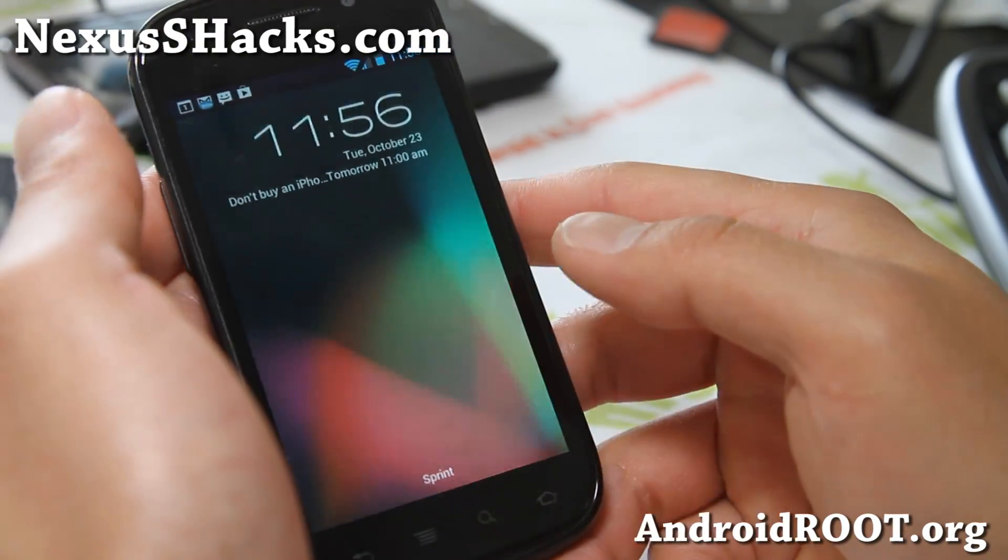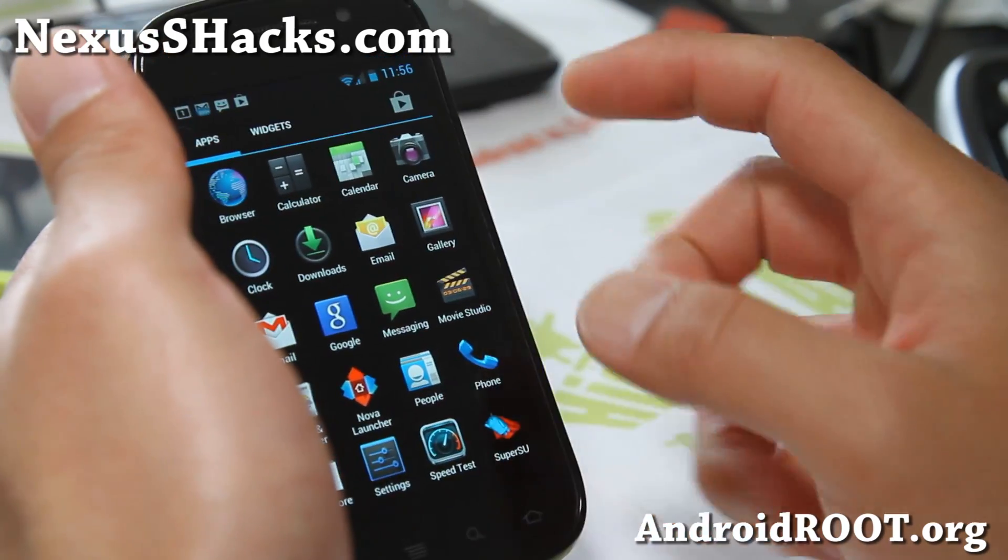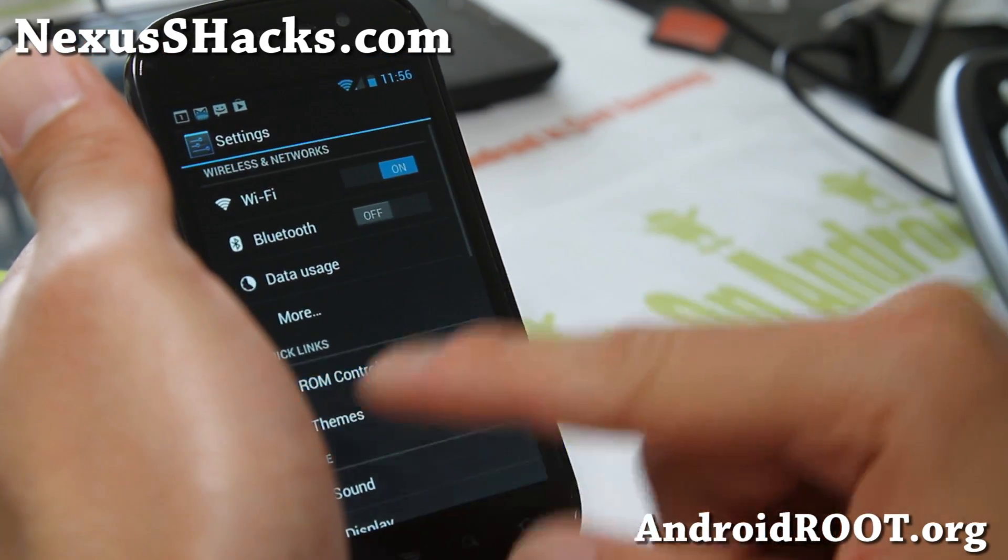I did go over it in my Galaxy Nexus video, my previous video on my channel, but I'll go over it for those of you who didn't watch that.